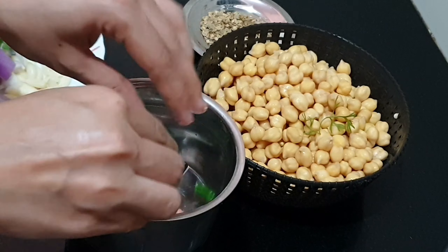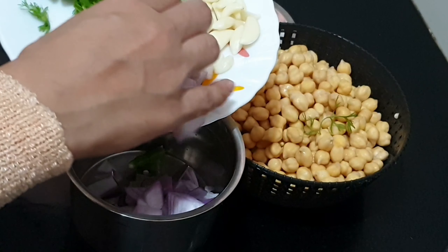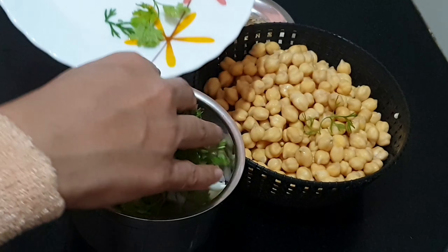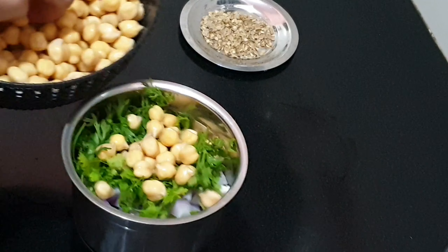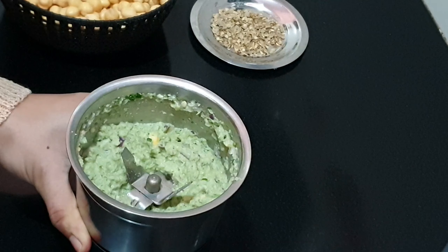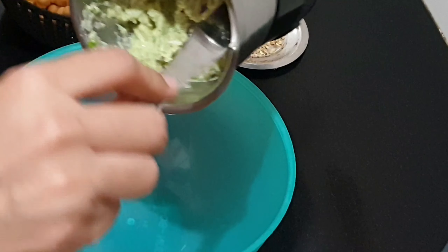I'm using a small blender jar — you can use whatever you wish, I'm using this because it's quicker to grind. First add all the ingredients like green chilies, onions, garlic, and the coriander. Along with these add a few chickpeas to maintain consistency. You can see that it is not completely smooth but a little coarse.